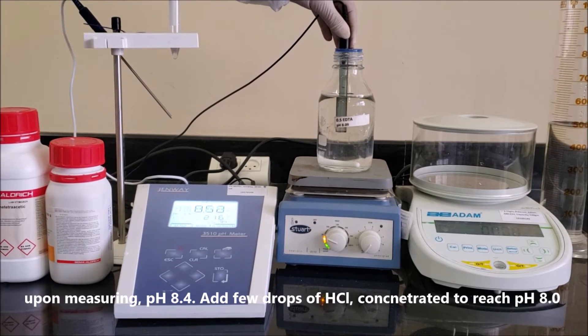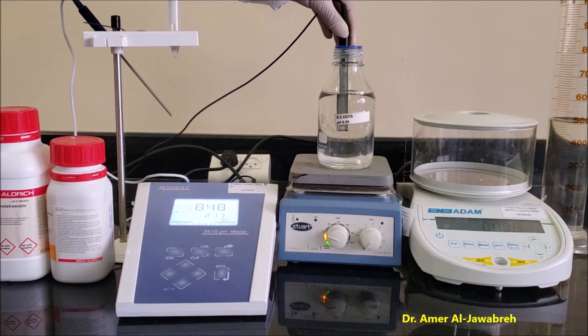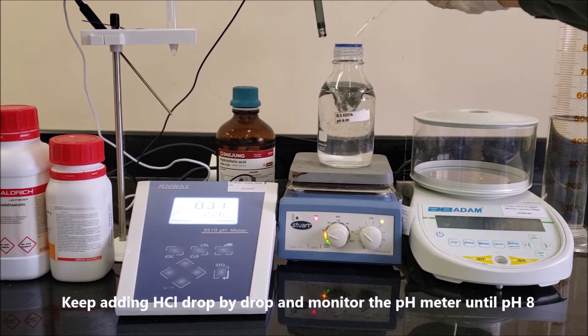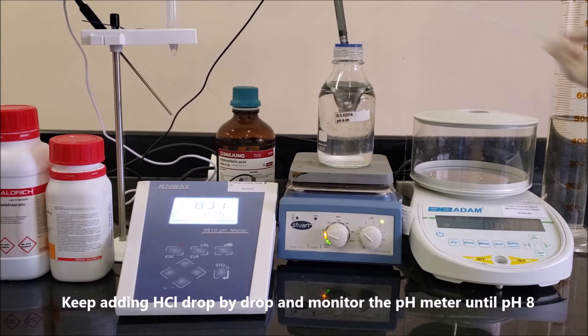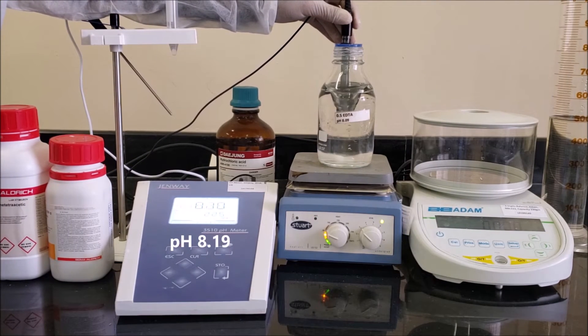Upon measuring a pH of 8.4, add a few drops of concentrated HCl to bring the pH down to 8. Keep adding HCl drop by drop and monitor the pH meter until pH 8 is reached.